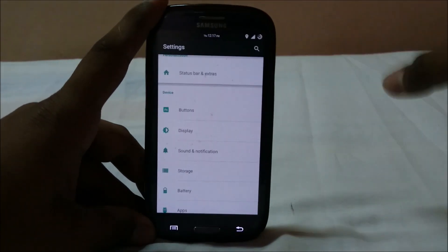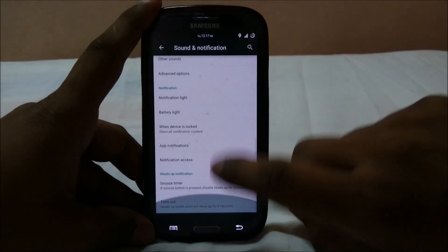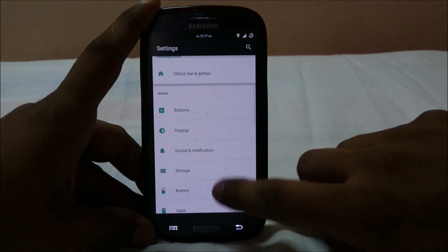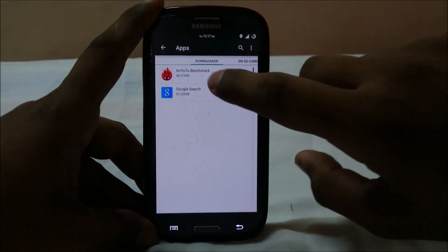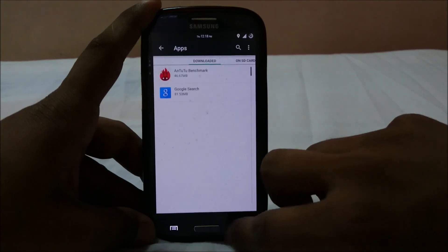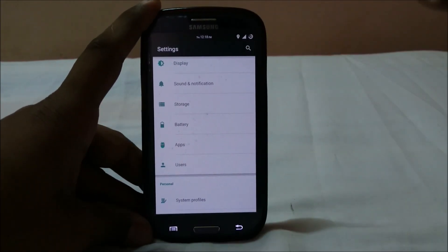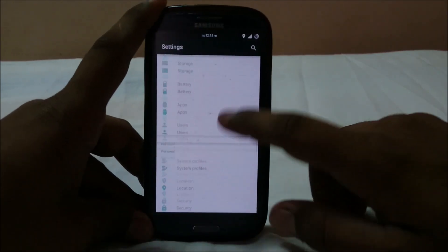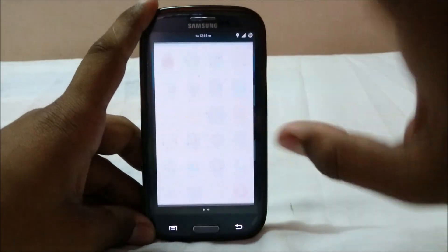There's wake on plug, adaptive backlight, and all the options other Lollipop ROMs provide. Notification and sound settings have snooze timer, headset timeout, and notification options — all the same standard stuff. The move-to-SD problem is still persistent and I don't think it's been fixed.